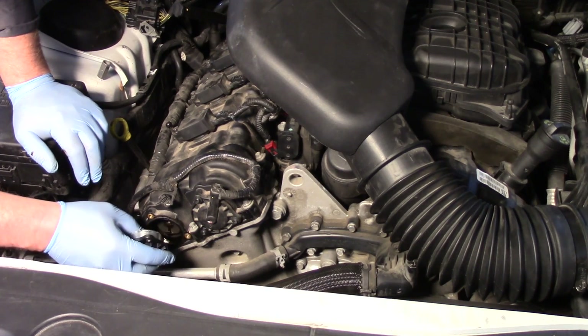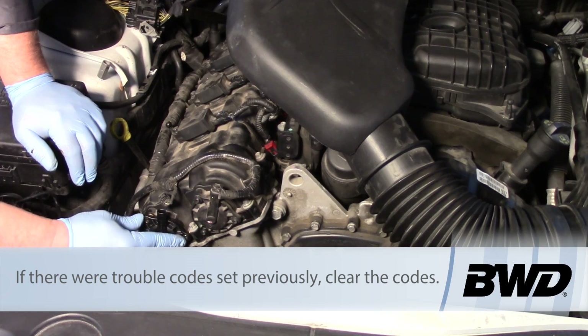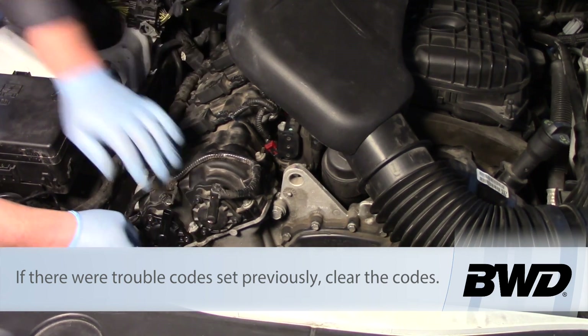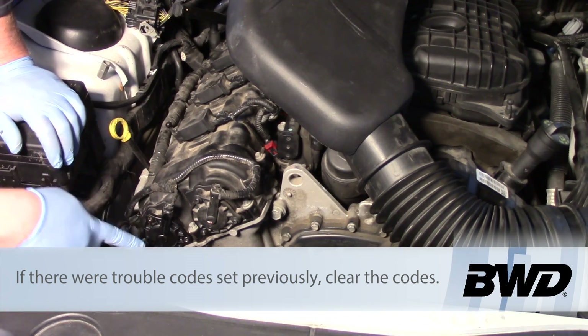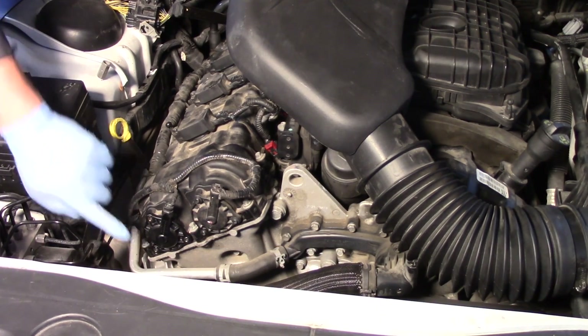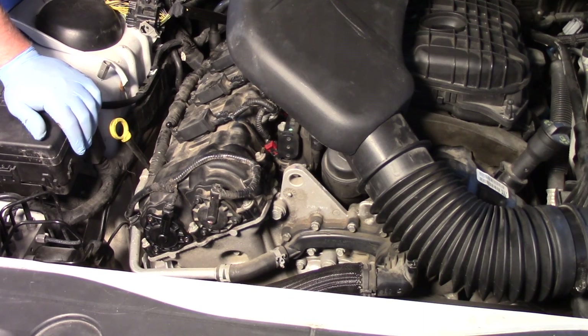We can take our new actuator and simply line it up here again, get it into place, install the three bolts, plug in the electrical connector, and just like that we've replaced the cam solenoid on this 3.6 liter Chrysler product.